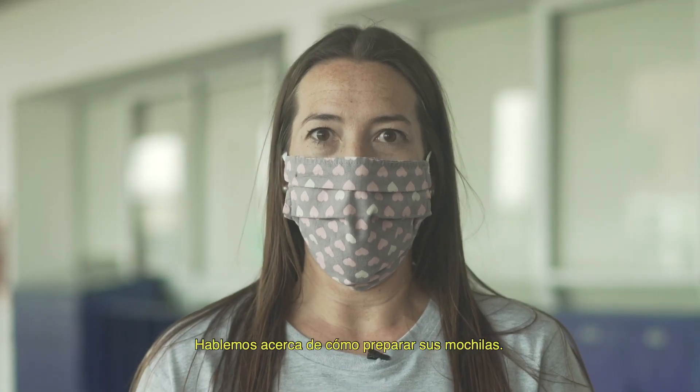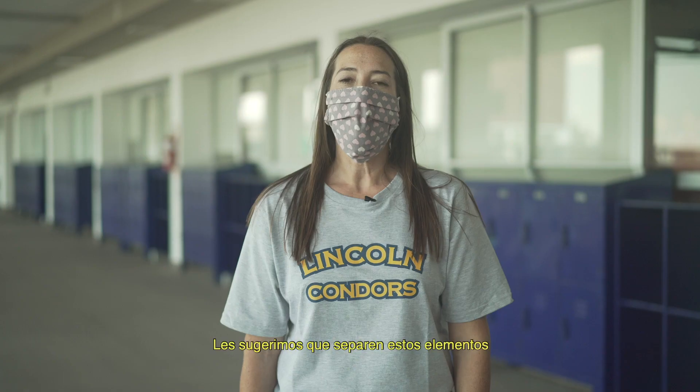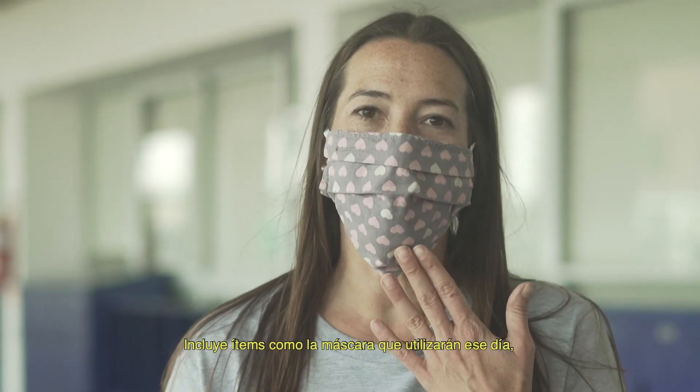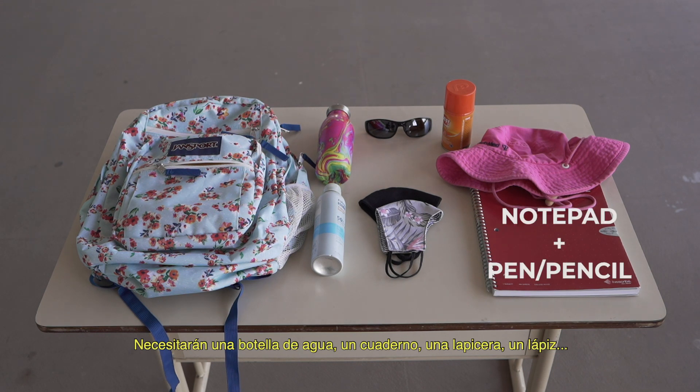Let's talk about preparing your backpack. There's a list of necessary items that you should have ready to go to help you to be prepared. You want to make sure to have these items together and set in a special place in your house. They include things like the mask that you're going to wear that day, plus two spare masks in case the first one gets dirty. You will also need a water bottle, a notepad, a pen, and a pencil.